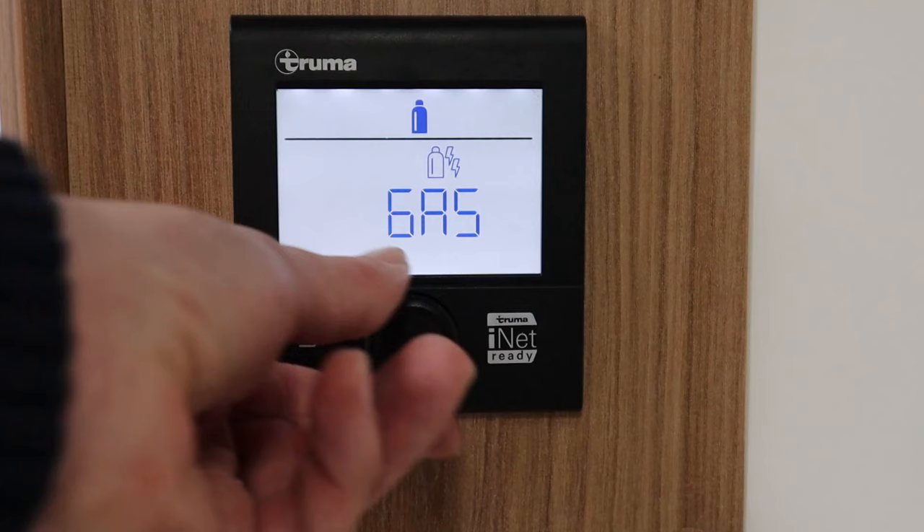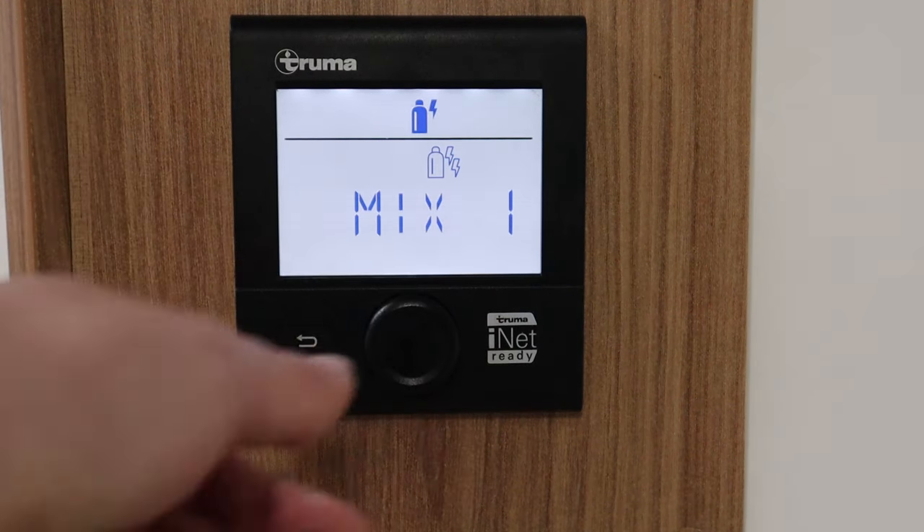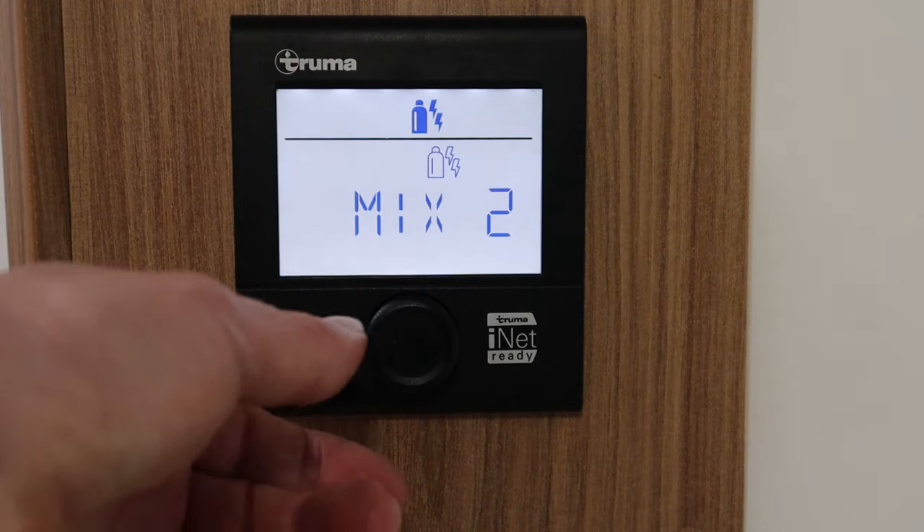We come to the third icon and click it once. Currently it's set to gas — that's good if you're off-grid or somewhere with no electric at all. We've got mix one, which is gas combined with electric on one kilowatt, quite good if you're on a site where you want to heat the van quickly but haven't got a lot of electricity. The next option is mix two — gas and electric but the electric is at two kilowatts, very good if you want to heat up the system quickly or heat up the hot water for a shower.